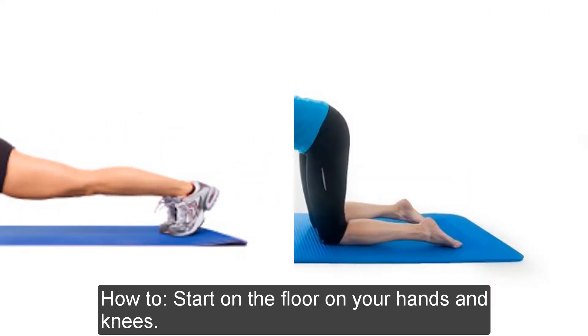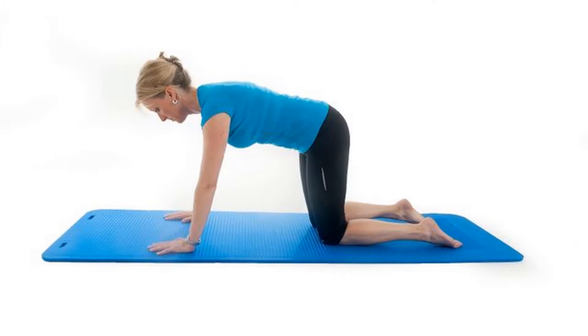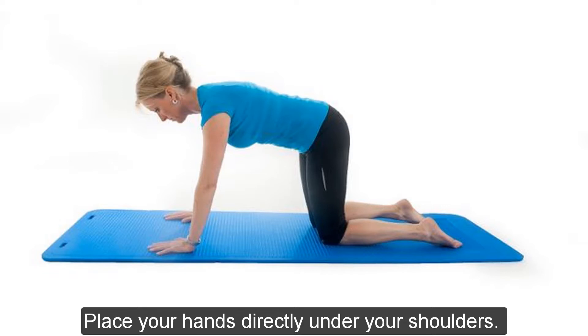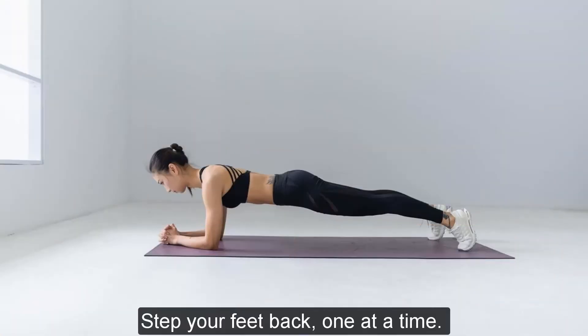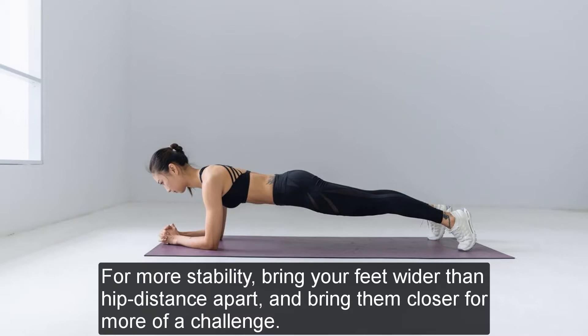How to do a plank: Start on the floor on your hands and knees. Place your hands directly under your shoulders. Step your feet back one at a time. For more stability, bring your feet wider than hip distance apart, and bring them closer for more of a challenge.